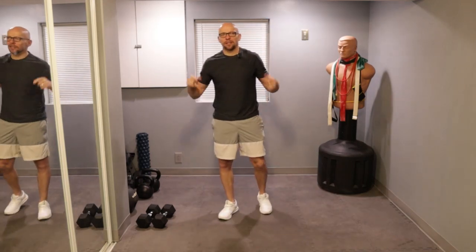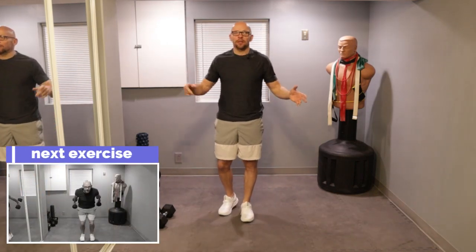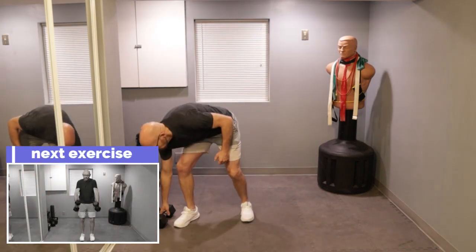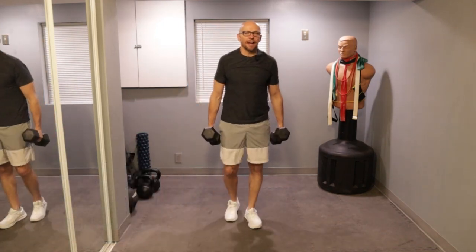We're starting off with skiers. This is workout number 400 on this channel, so don't forget to subscribe and come back for more great workouts right from the house. Today we are using dumbbells — I'm using 20s. We'll get started in five.